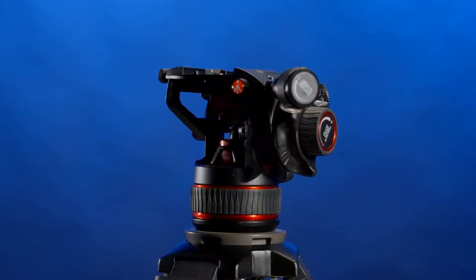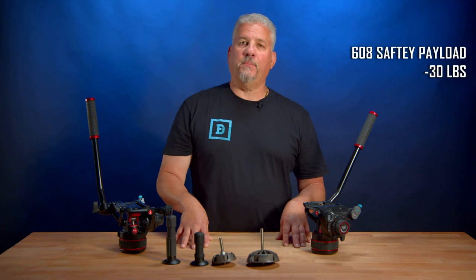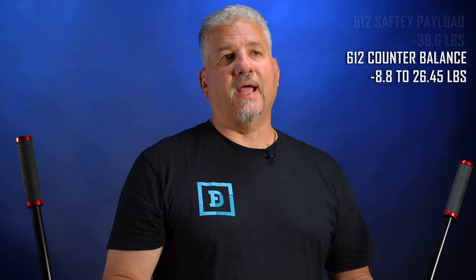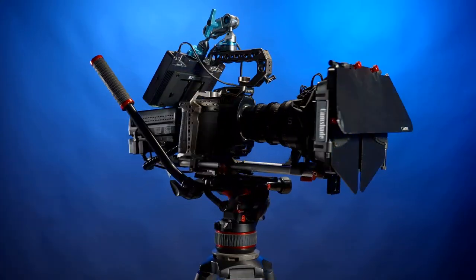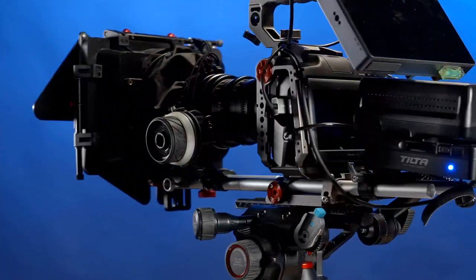The 608 model and the 612 model are basically the same. However, the 608 has a safety payload of 30 pounds and a counterbalance weight of 17.6 pounds, while the 612 has a payload of 39.6 pounds and a counterbalance weight of 8.8 to 26.45 pounds. We have two 608 models for our a7S III rigs and a 612 for our Blackmagic Pocket Cinema 6K Pro rig with our DZO 20-55 or 50-125 parfocal zoom lenses.